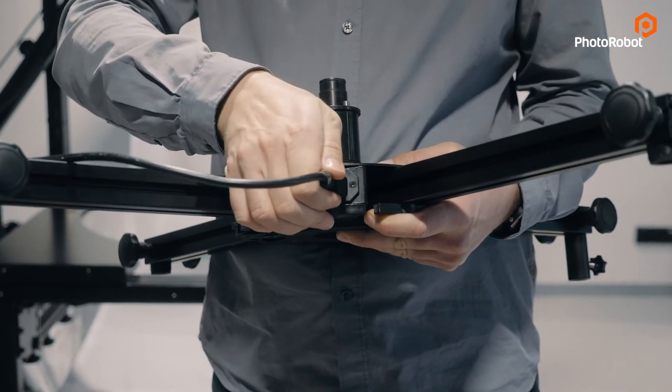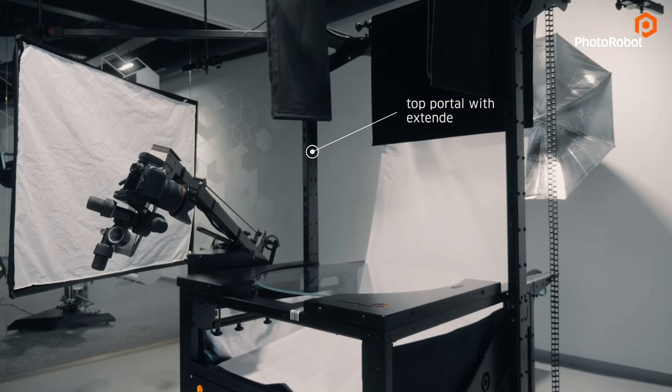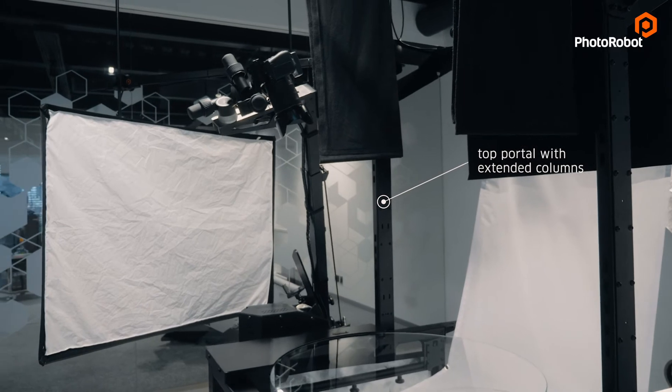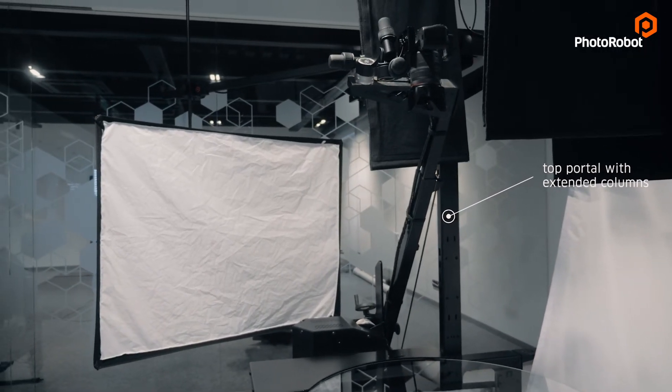To make sure the cube is perfectly aligned, as well as other accessories, there is a top portal — in this case with an extended length of the columns which, unlike the standard length, makes it possible to go all the way to a 90-degree top view with a camera mounted on a robotic arm.